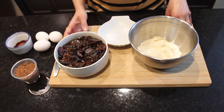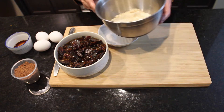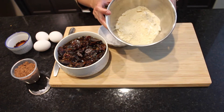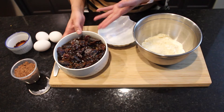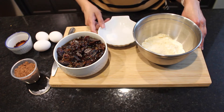Hi friends! Today I am making chocolate date brownies using dates. I am using half a cup of all-purpose flour and half a cup of almond flour, and here I have 400 grams of dates soaking in warm water for 10 minutes.